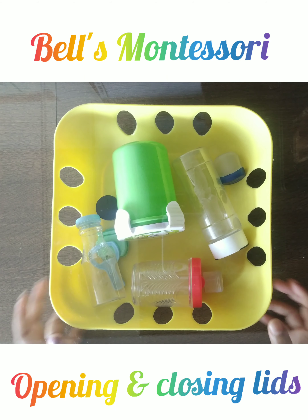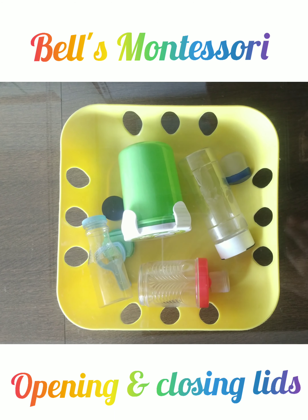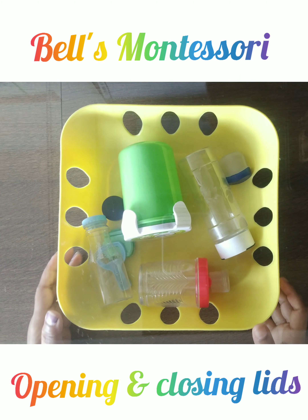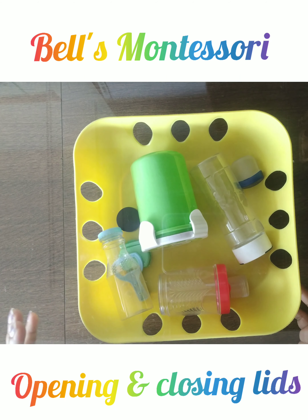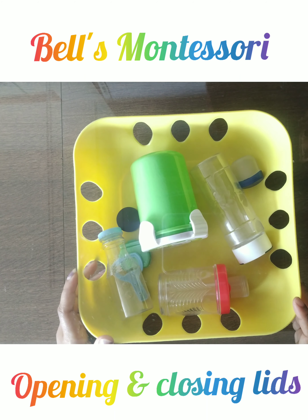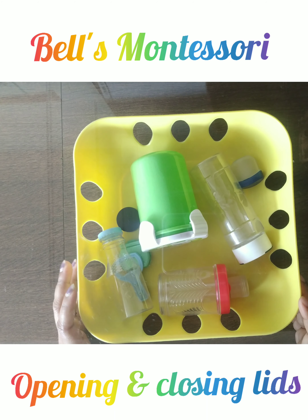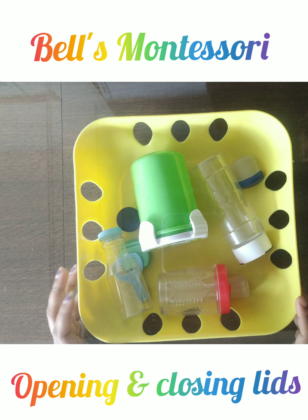Namaste parents and children! Today we are doing one more exciting activity — opening and closing lids. In Montessori, we have a few kinds of bottles and boxes where your child will be trying to learn the opening and closing of lids.